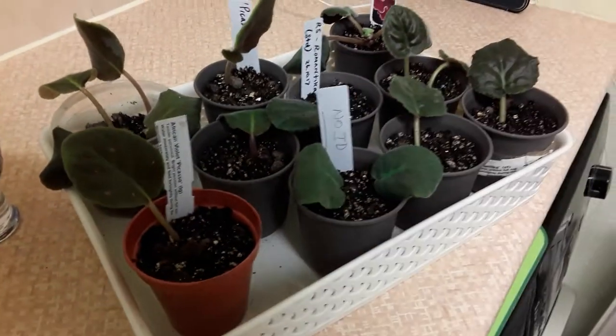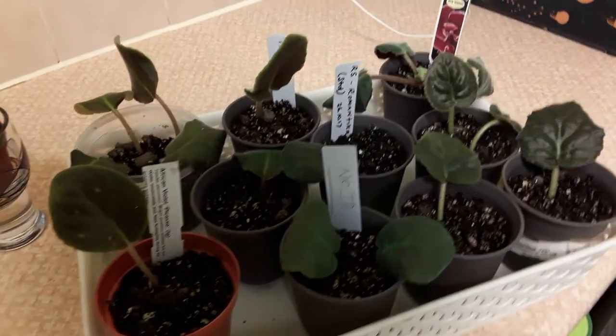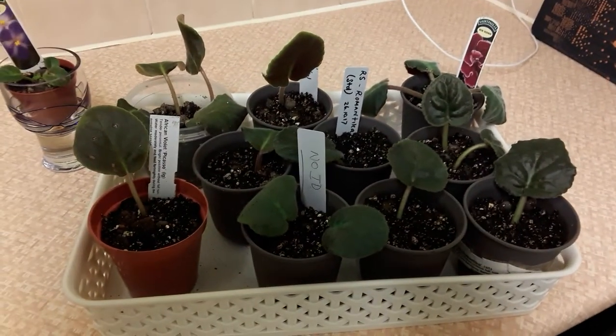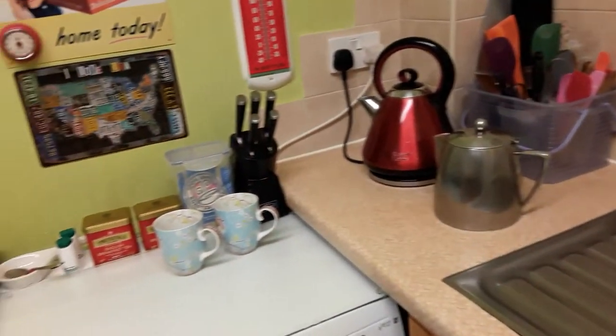These are going to go up into the orchid room, and I'll let those roots develop. Hopefully I'll be able to pot them on singly in the spring. I'll just pan round — bear with me, I don't want to make everybody dizzy.